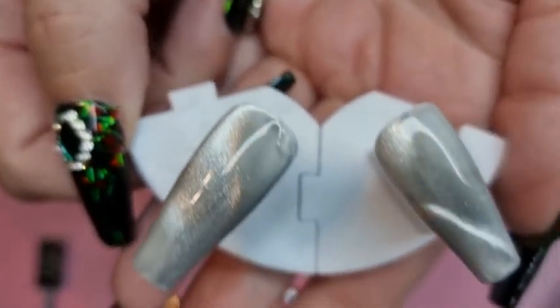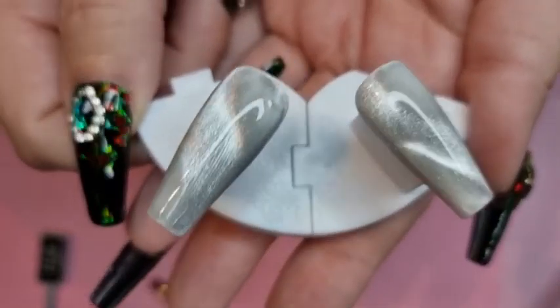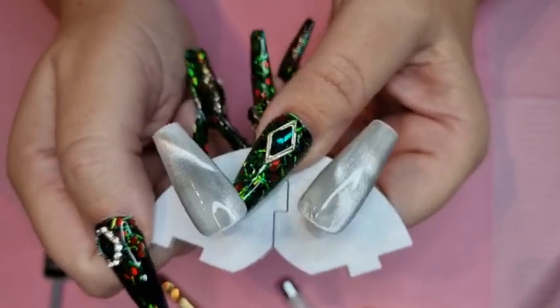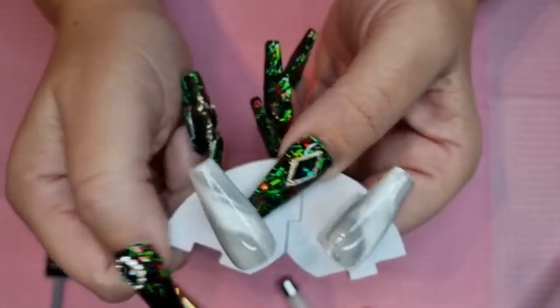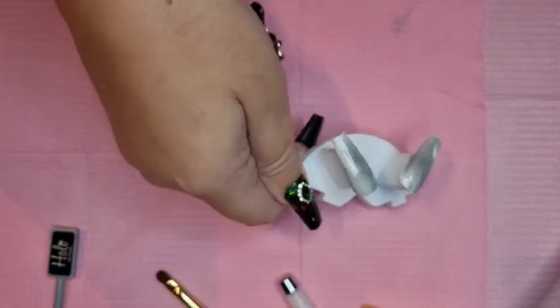I've got these out of the lamp, so I'll just show you how they look. And now I'm going to do snowflakes — I'm just wondering whether to put sticker snowflakes on or paint snowflakes on. I think I'm going to go with stickers, so I'm just going to go and get my stickers and then I'll be back.